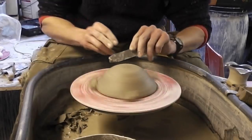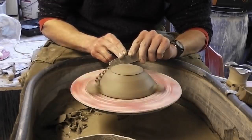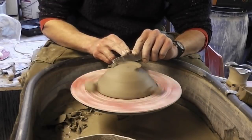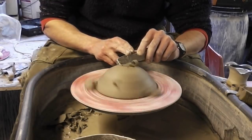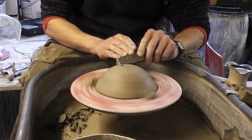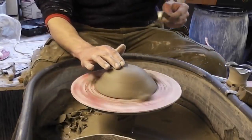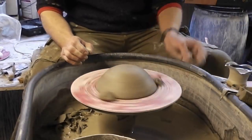I have actually made this lid a little bit too much on the tall side. But it doesn't matter — we'll see what it looks like. It might look a bit out of proportion.